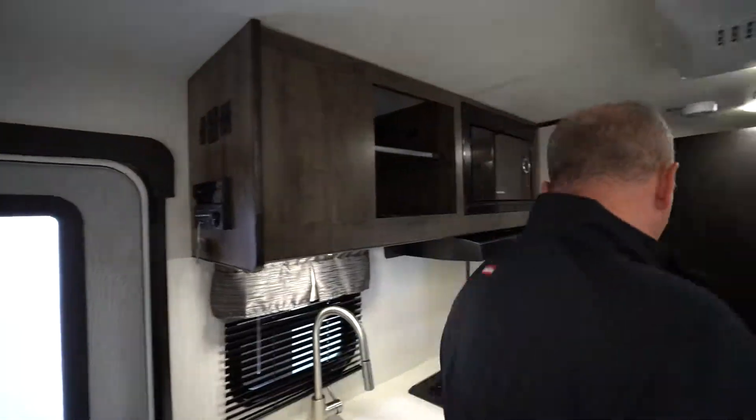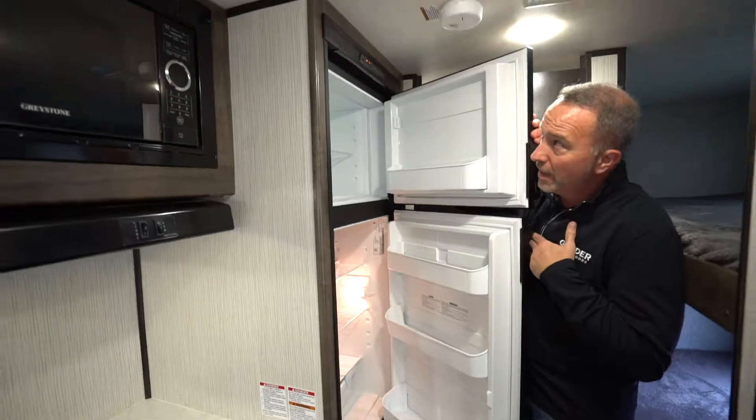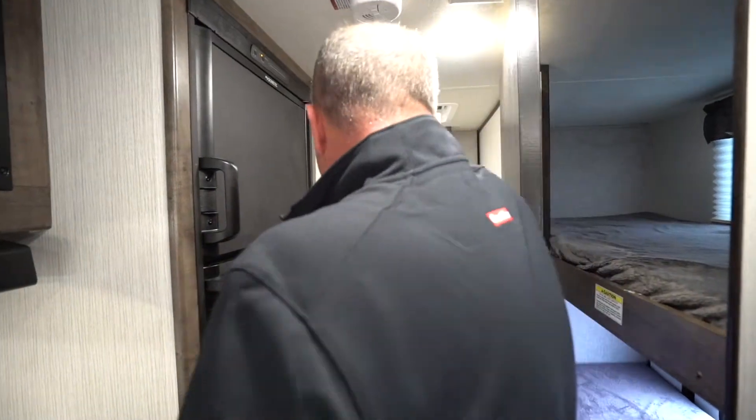What about the bathroom? That's right past the fridge right here. Look at the space in there. Small camper, yes. You could get the beverages that you want, and this runs on both electric and gas. But we come back here to the bathroom.